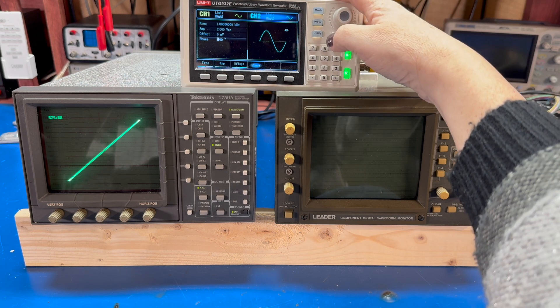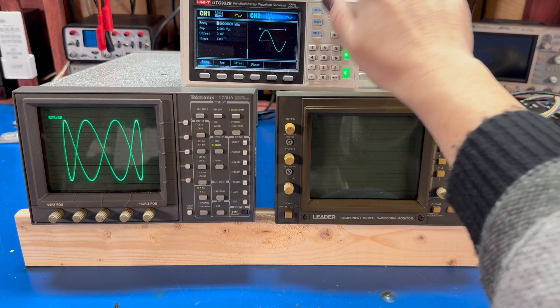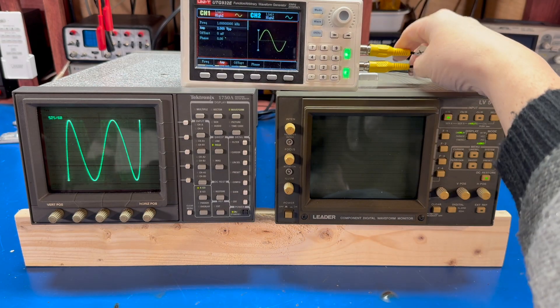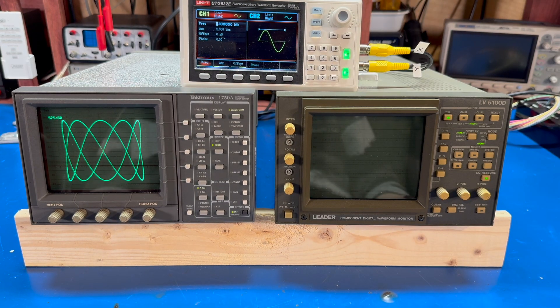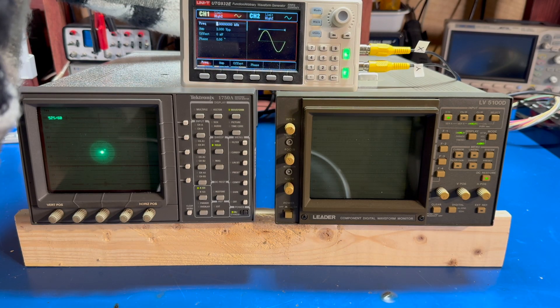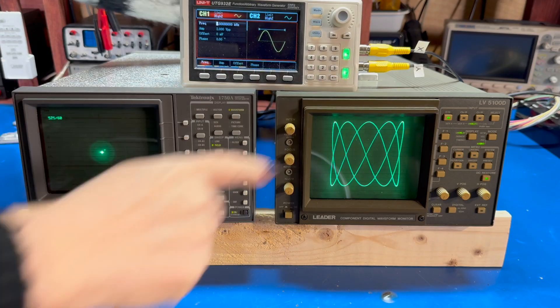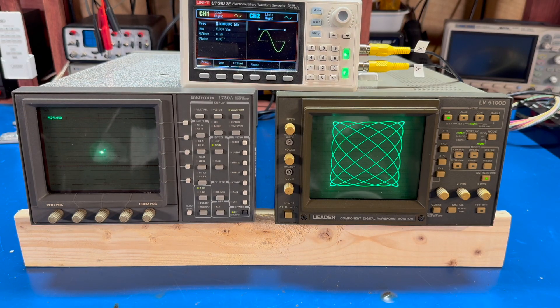And since it's an XY display, you can do the usual Lissajous figures. Let's go back here to channel one, go to frequency — so just like you would do on an oscilloscope, same type of XY display. So let me move this cable over to the Leader and let you see that one. There we go. And as you can see, the Leader displays the same thing as the Tektronix scope.